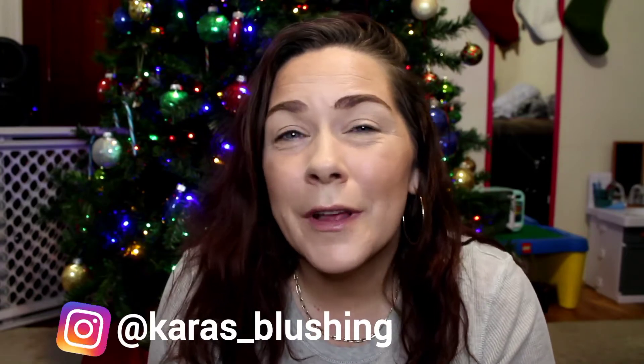Hey, what's up? Welcome back to my channel. If you're new here, my name is Kara. I'm a new beauty content creator who just loves playing with makeup.